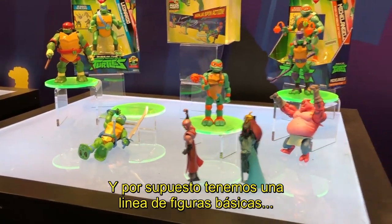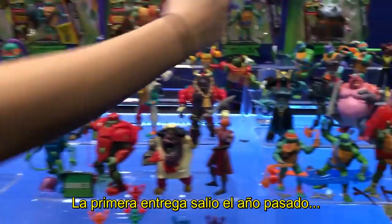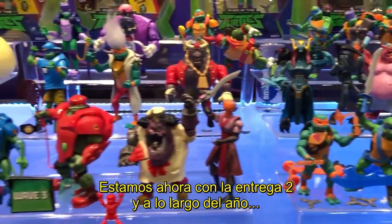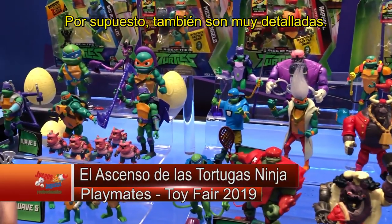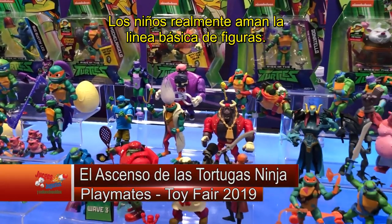And of course we have our full line of basic action figures. Wave 1 was out last year and we're rolling out Wave 2, and throughout the year we'll roll out additional figures. These are super detailed, very articulated, and kids really love the basic action figure line.